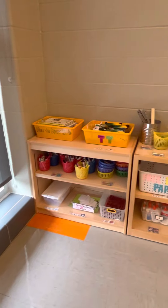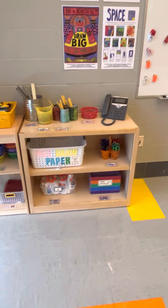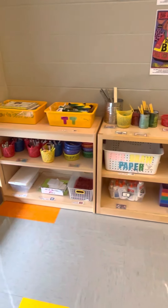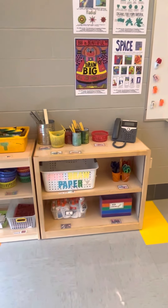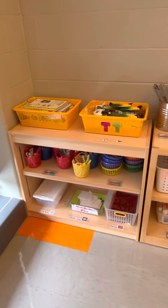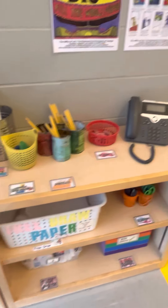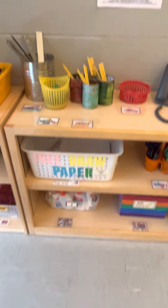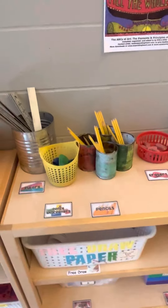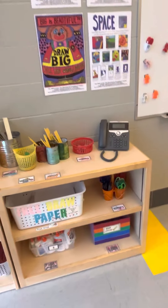Over here you can see I have some of my most basic supplies. Most of the time I'll have things ready for you, or I'll have my art supply managers help pass them out. If you're an art supply manager, you might be responsible for making sure stuff gets back in the right spot — scissors where scissors go, all glues twisted closed and standing up straight, pencils in the pencil cups. You guys are smart, I know you know how to do that.